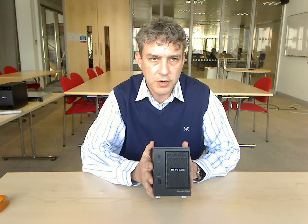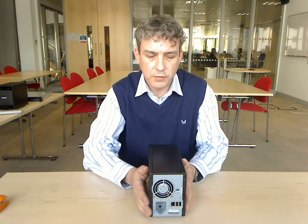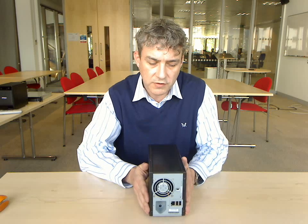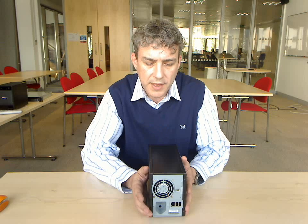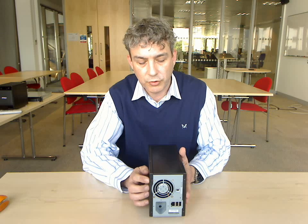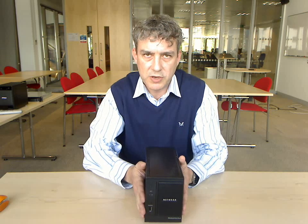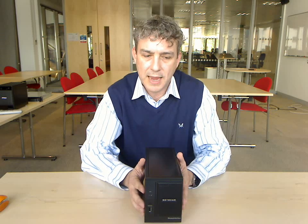We have three USB ports on the unit — one on the front and two on the rear — and you can use those for a multitude of functions. The main ones people use them for is either to hang a USB hard drive off there and see that as extra storage on your network, or you can simply connect printers to your ReadyNAS and use it as a print server to share your printers among your PCs and your Macs.